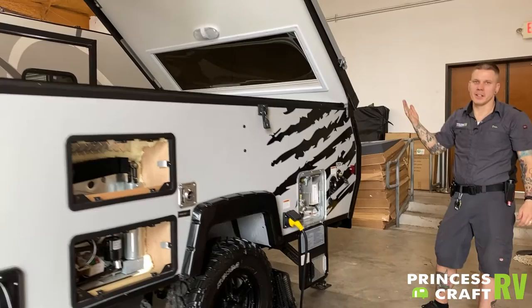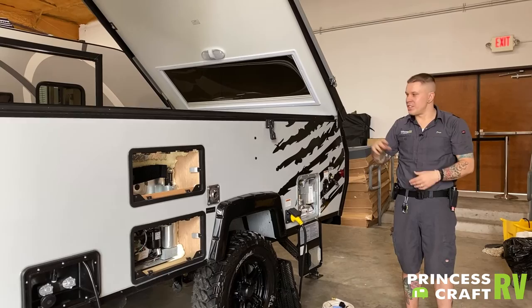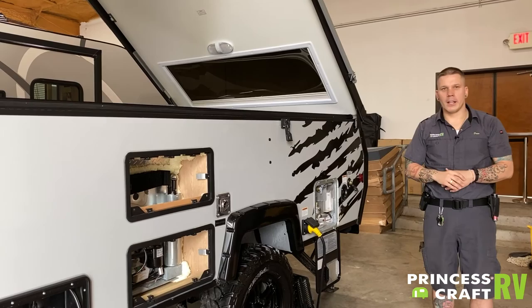That basically covers the A-Liner Titanium. If you do have any questions or concerns, please don't hesitate to give us a call. We can generally walk you through most of these appliances on the phone. We hope this helps clarify some things for you. Thank you.